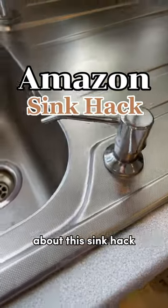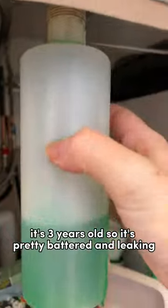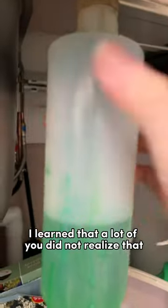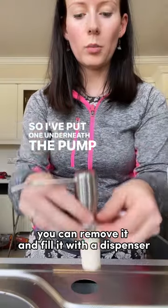Apparently lots of you did not know about this sink hack. I'm replacing my dish soap dispenser — it's three years old so it's pretty battered and leaking. While I was doing this I learned that a lot of you did not realise that if you have this cap on your sink, you can remove it and fill it with a dispenser.